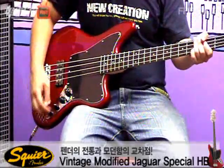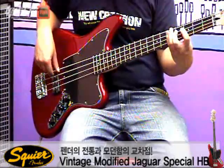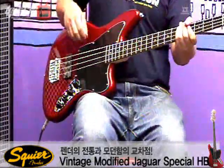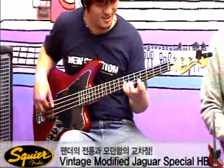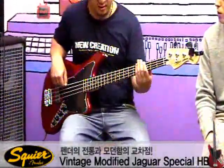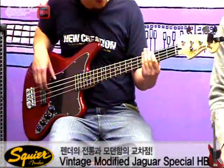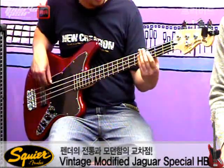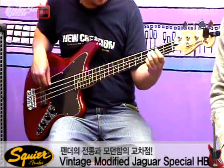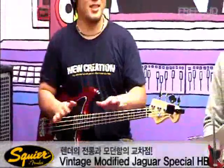여기서 베이스 좀 까고 하이 좀 더 올려보죠. 미드도 조금 더 올리면 약간 짠 재즈 베이스 느낌이 나고요. 그러면 이번에는 좀 다르게 베이스를 올리고, 미드를 내리고, 트랩을 좀 올려보겠습니다. 무난한 발라드 톤 같은 느낌이죠. 베이스를 좀 더 올려볼까요. 다양하게 가능해요. 넓지만 얕은 느낌이네요.